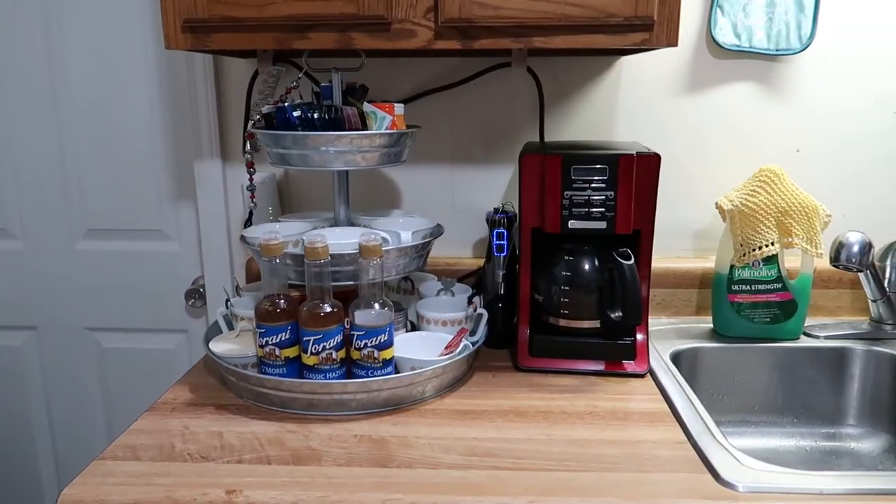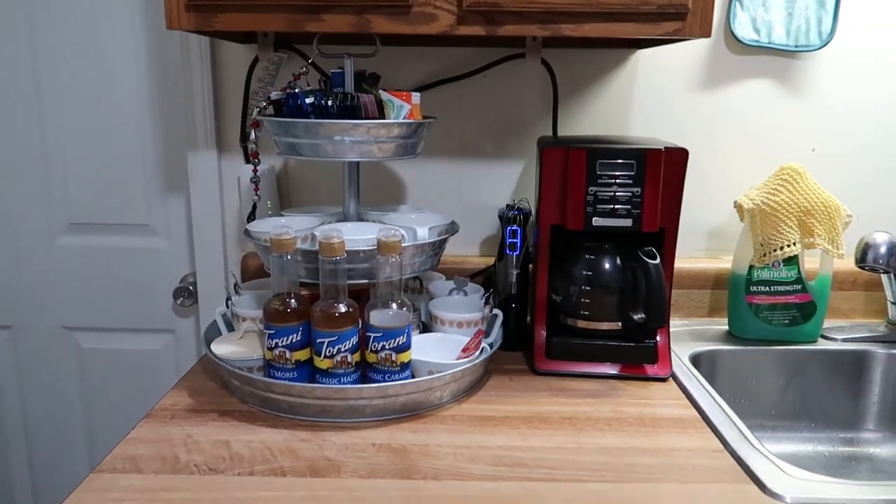Hey everyone, today I am finally going to share my brand new drink station. We purchased a new item for my birthday and I finally have the dream drink station I've always wanted for this house. I'm going to turn you around, show you how we put it together, and talk about the new things we purchased for it. Here is my new drink station.